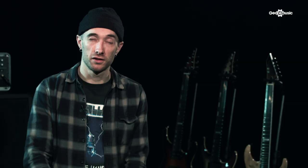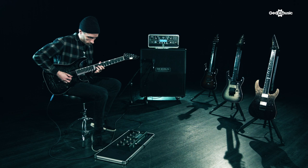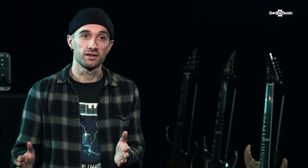In the studio I go with the real amp, but because of the nature of touring, playing with in-ears, and the consistency of having the same sound every night, I go with the Kemper for live. It's just made my life so much easier — I use it all the time and at home because it's easy to demo and you can capture the exact sounds you want. I never thought I'd say it, but yeah, the Kemper nowadays.